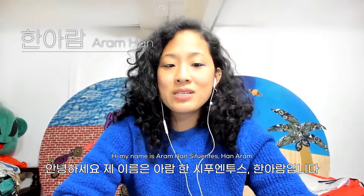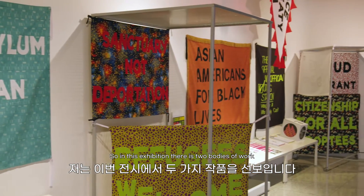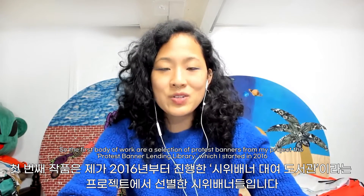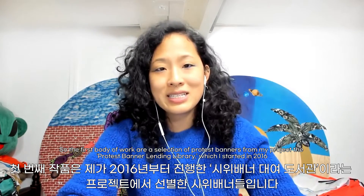Hi, my name is Ram Hansi Fuentes. In this exhibition, there are two bodies of work. The first body of work is a selection of protest banners from my project, The Protest Banner Lending Library, which I started in 2016.